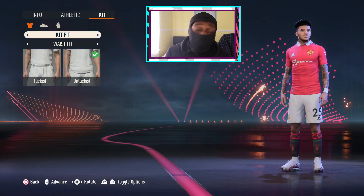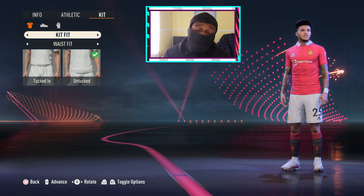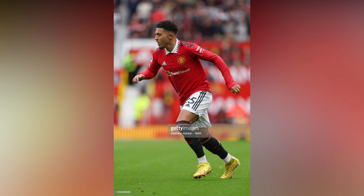Yo, what's going on guys? T-Ru here, back with How To Style, and in today's video we're going to be styling my guy Jadon Sancho and giving him this look that you see in the photo right here.